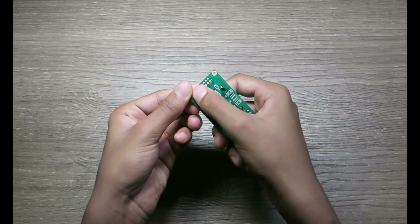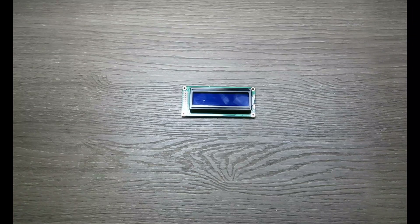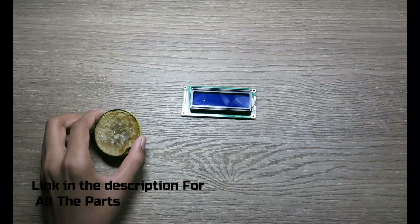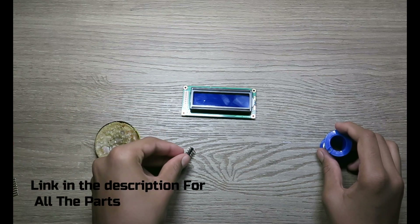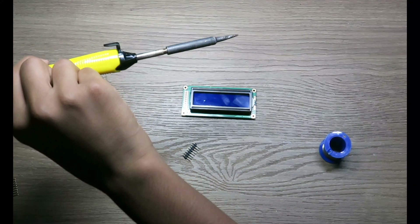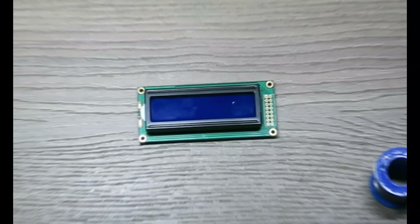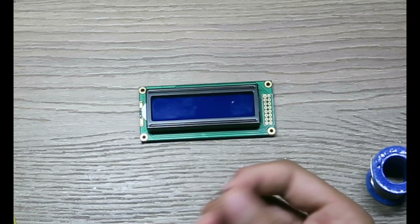So let's get started. The things you need for soldering this display are your LCD screen, flux, soldering wire, the pins, and your soldering gun.